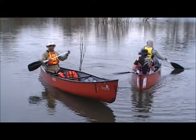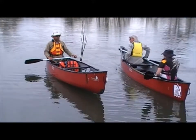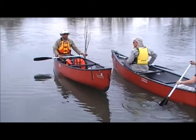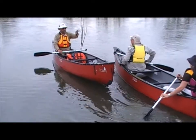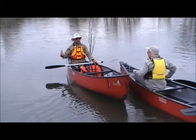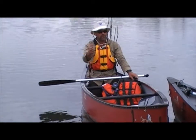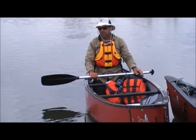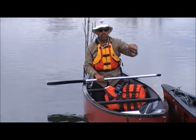We'll demonstrate and practice a forward sweep stroke and a reverse sweep stroke. They're very versatile strokes for when you're paddling along and you want to turn the canoe, especially if you're paddling on one side. Between the sweep stroke and the J-stroke, you're able to keep the canoe on course, and the sweep stroke is also great for turning the craft right around.